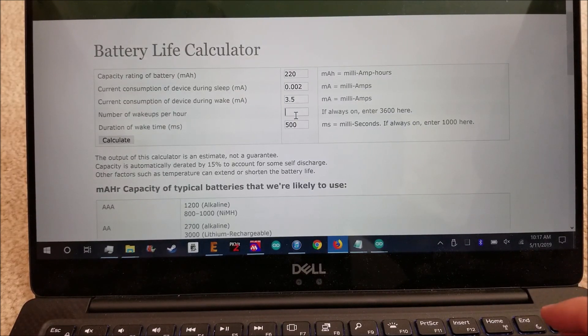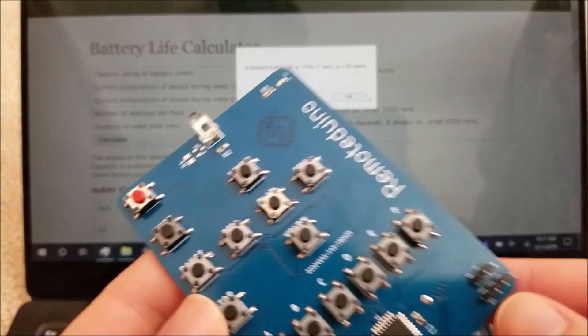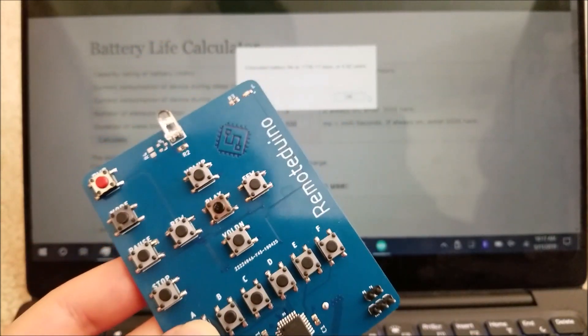More realistically, maybe five button presses per hour. In that case the battery life jumps to just under five years — about 4.82 years. All in all, that actually worked out really well. I'm really surprised I was able to get the current that low.